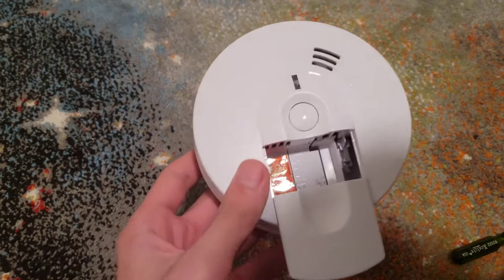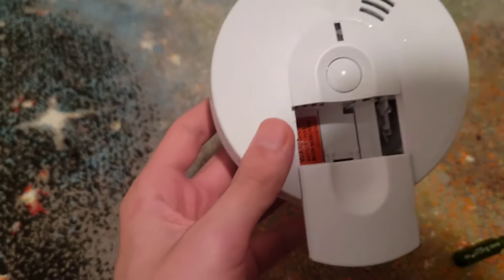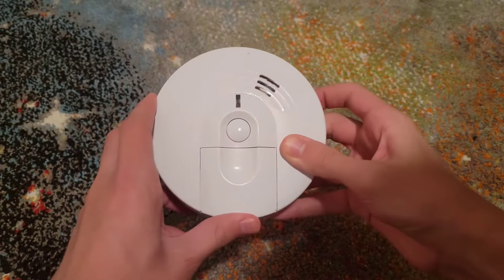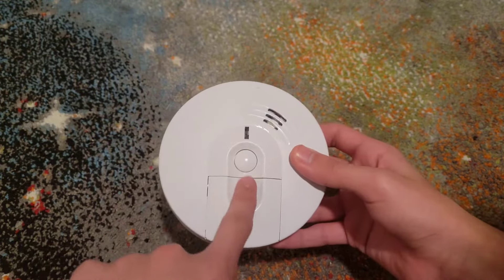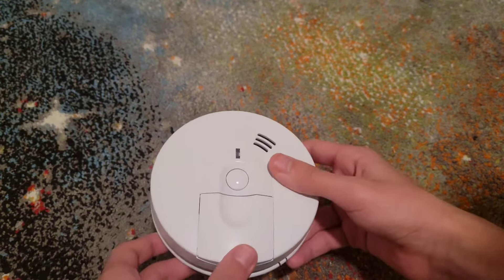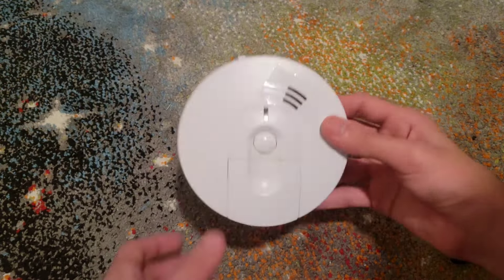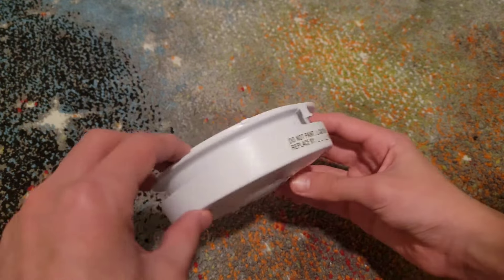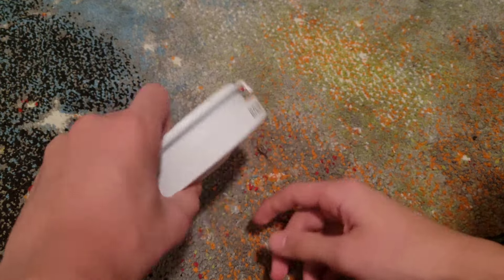Get your new battery. This side is positive, so you're going to put it in like this. Then it will turn on for you. In this case I'm using dead batteries — I just don't have any good batteries for my smoke alarm collection at the moment. If you are replacing with brand new batteries, it won't chirp at you like that. So this one is good to go.